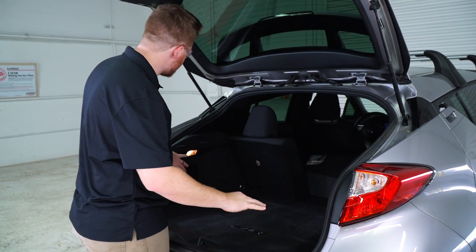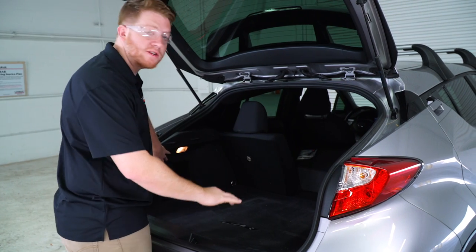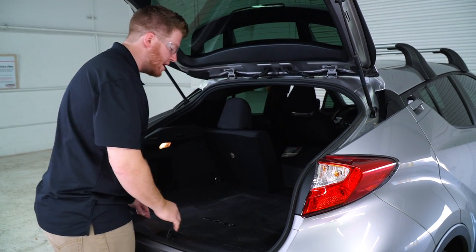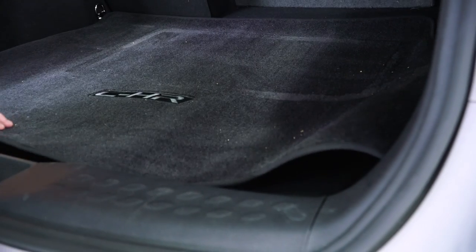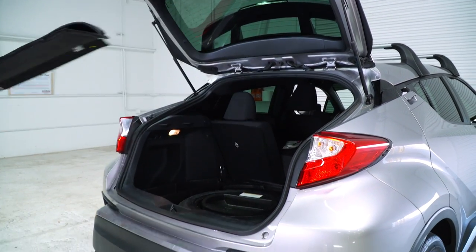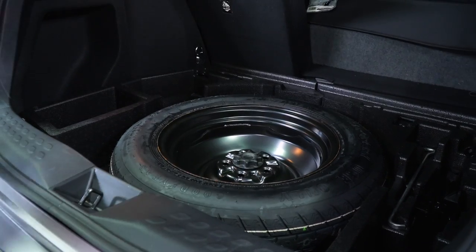We're going to be accessing the tail light harnesses behind each of the tail lights. To get access to those, we're going to go through the panels. We'll start by removing the floor coverings, then go ahead and remove the spare tire.